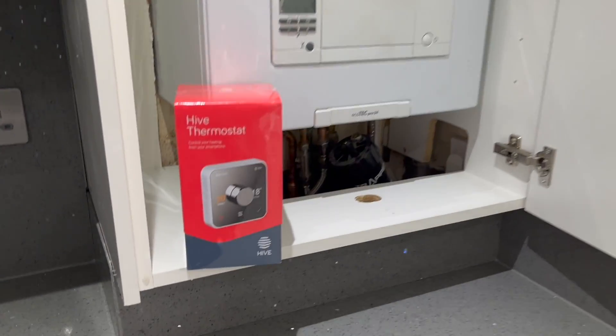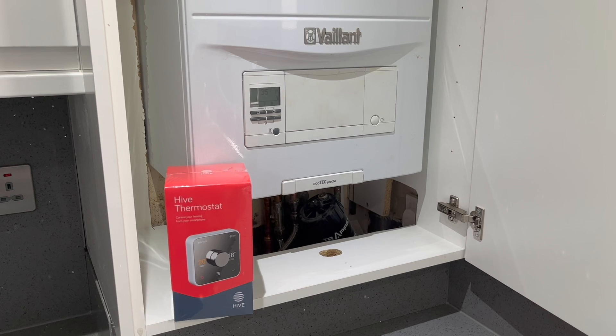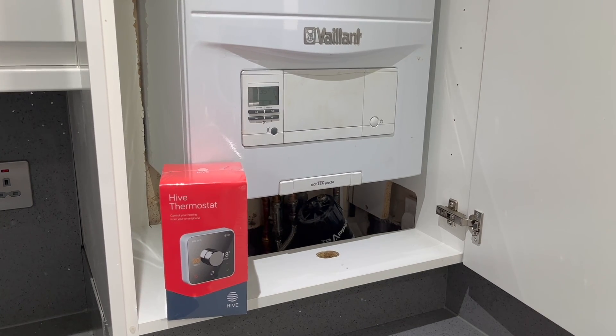In this video I'm going to be showing you how to install a Hive thermostat into a Vaillant Ecotech Pro. I originally installed a Hive mini thermostat into the Wiser 2000 in my previous video, but that was hubless, so this one I'm going to go through how to wire everything plus how to set up the hub as well.